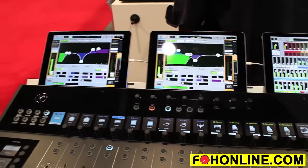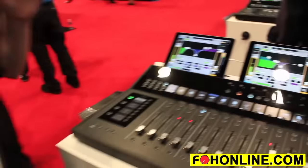So that's a quick overview of the Mackie Axis system. It's shipping very soon, so if you want more information please visit Mackie.com to learn more.